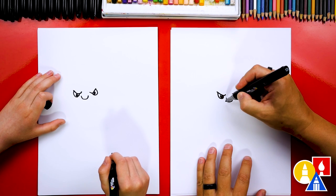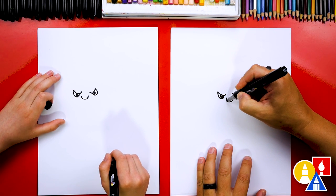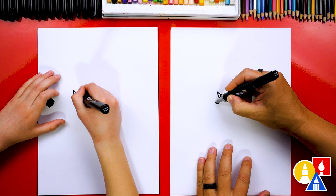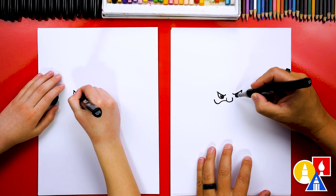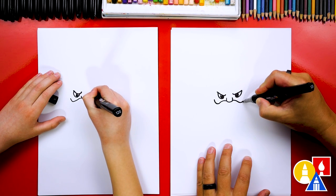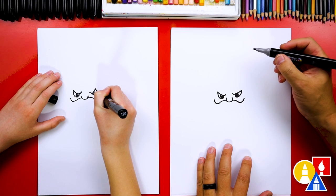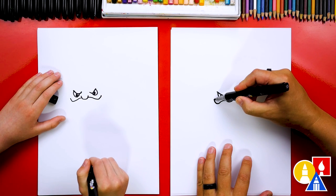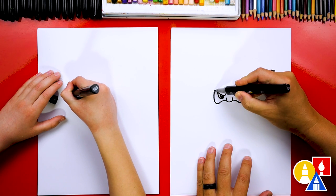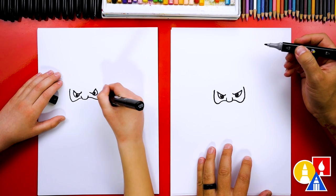Now let's draw the mustache. I'm going to start right here and draw a curve that comes out like this and then down, and then curve back up. I'll do the same thing on the other side — curve out from the nose, down, and then back up. Then let's extend on both sides, coming up past the top of the eyes on the left and the right.